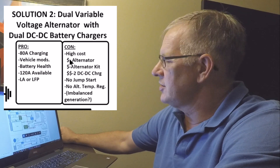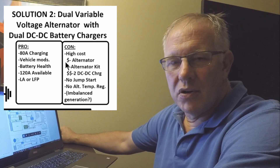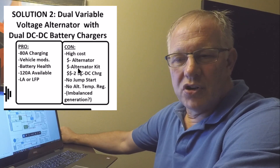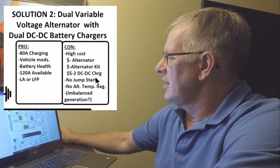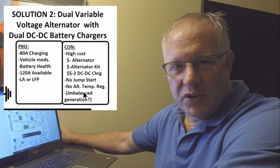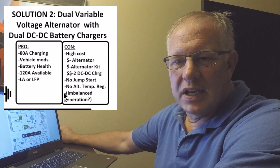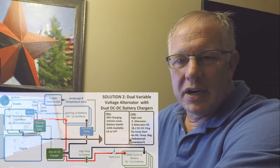Things unattractive about solution two: getting a second alternator kit from the dealer is relatively expensive. Getting one from a junkyard, as I did, is relatively inexpensive. You'll need to buy a second alternator with mounting kit, plus two DC-to-DC chargers or one large one. This system still provides no jump-start capability. Also, as you pull more power from the alternator systems, without thermal protection this is a risk — something to understand and mitigate when adding significant additional power draw from engine systems.